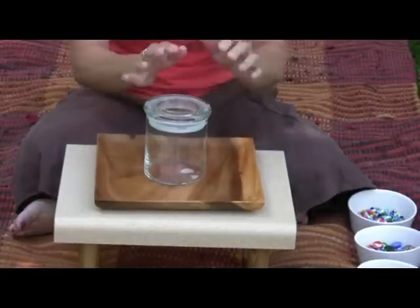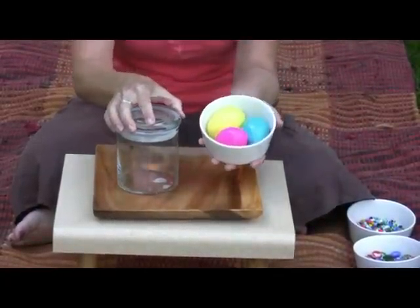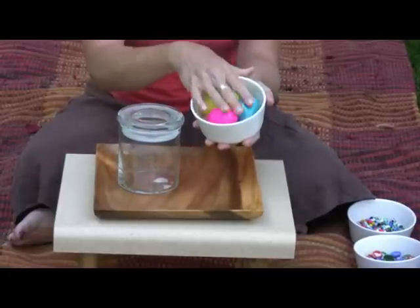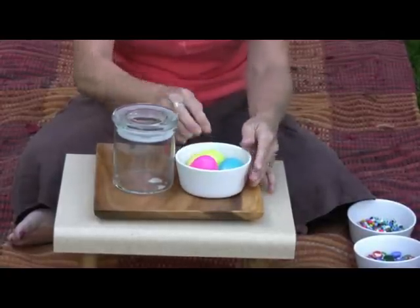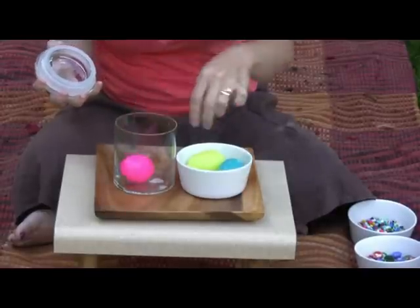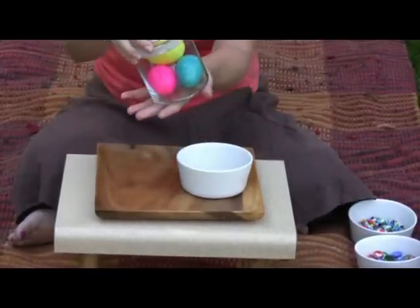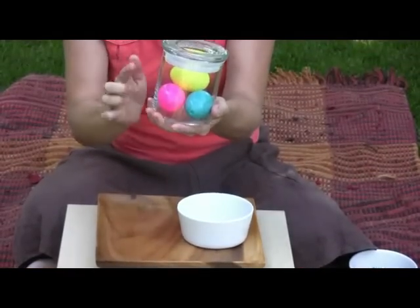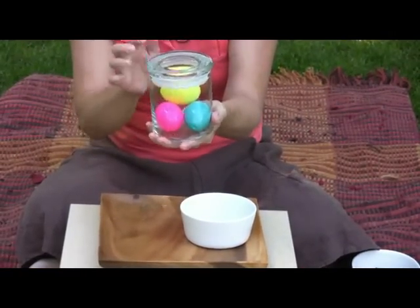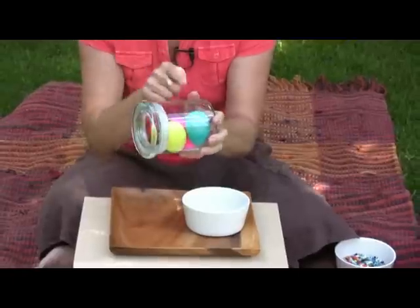Things you will need for the Estimation Jar are a variety of good choices to put in it. When starting with very young children, the bigger the objects the better. With a two-year-old or three-year-old, I would start out with things like Easter eggs or ping pong balls — you want to make it very easy for the child to find success. The idea is they're going to guess how many objects are in the jar, and they can pick it up, turn it around, and count.